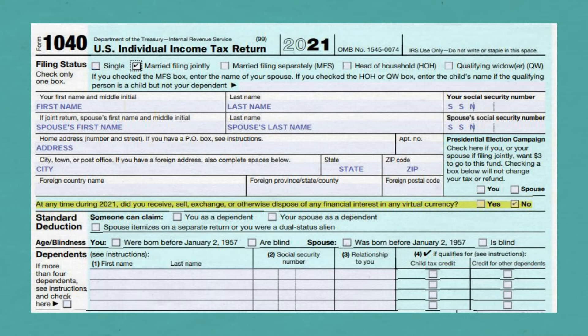On the front page of the Form 1040, under the Filing Status section, check the box that you're married filing jointly. Put your name, your spouse's name, your address, and your Social Security numbers at the top of the form.